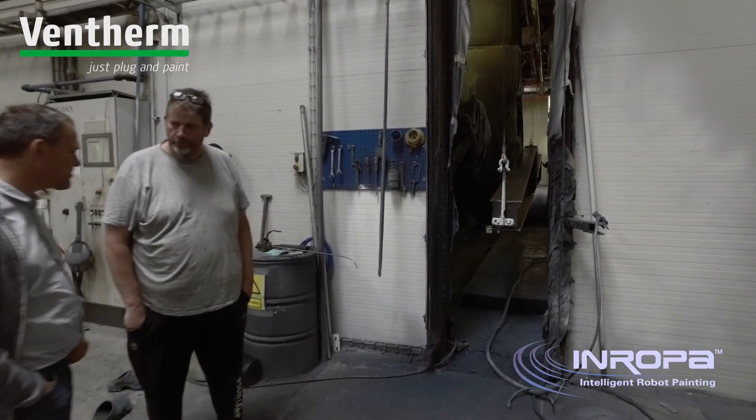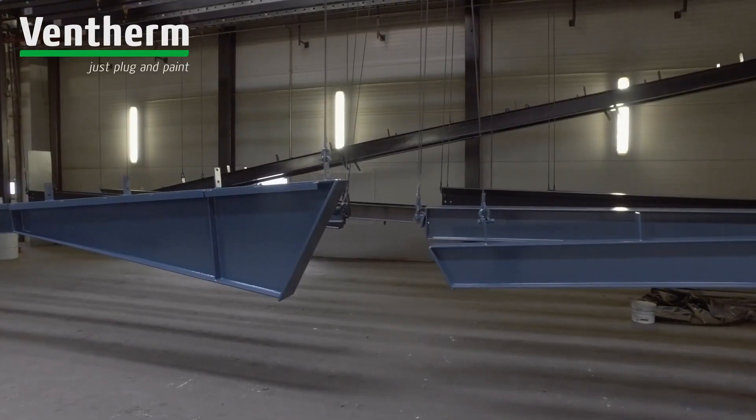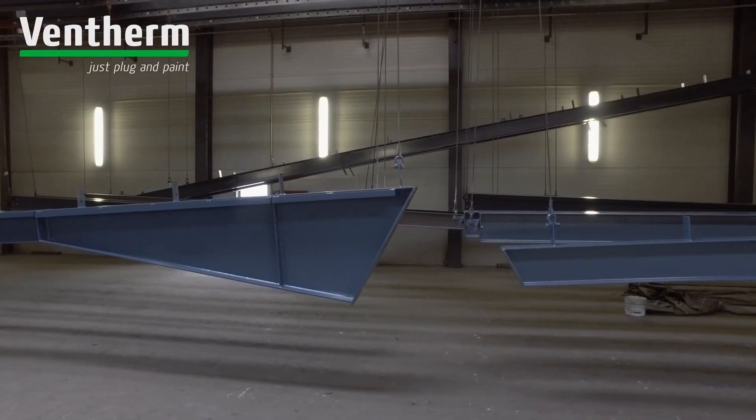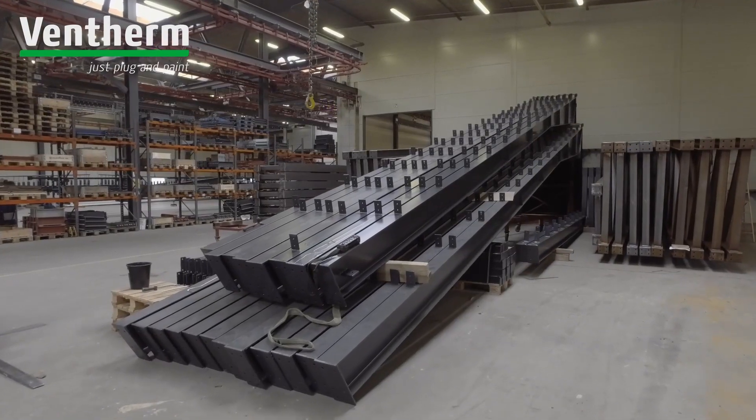It is our passion to secure that robots are operating efficiently and ensuring the highest possible capacity of your paint line and the best possible paint quality. And we prefer to see ourselves as your partner of painting.